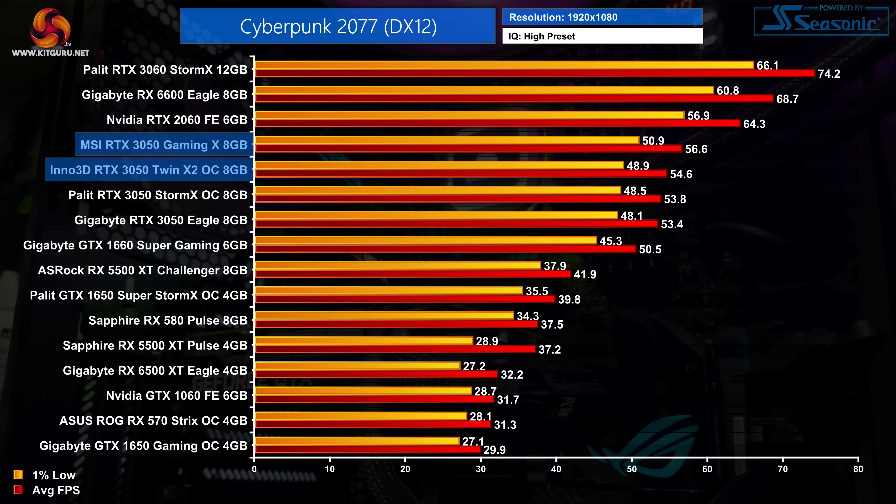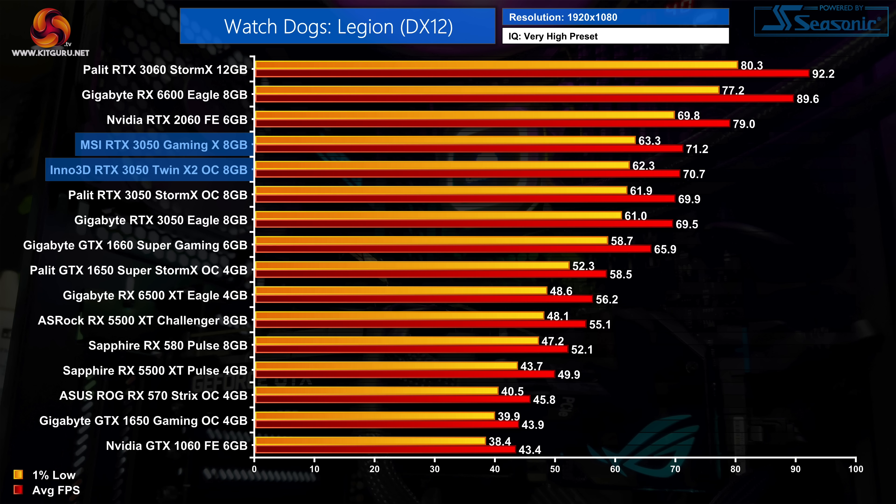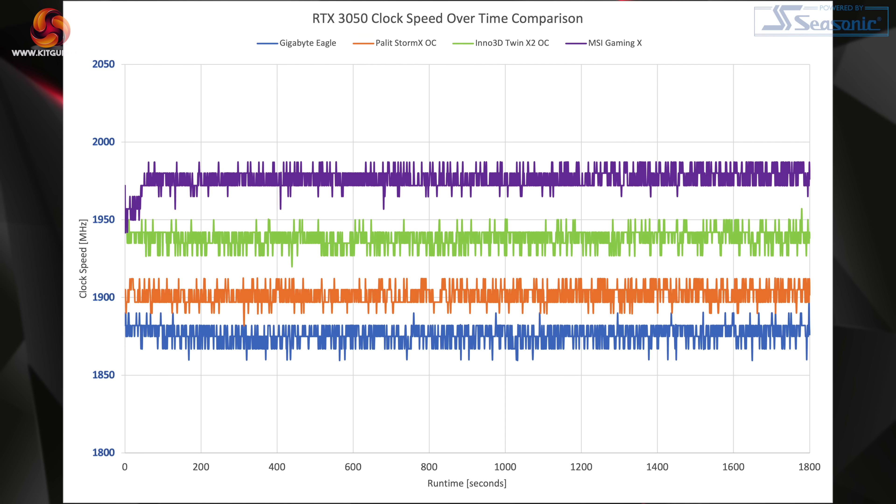That is perfectly illustrated by the performance numbers shown here. Yes, both the Gaming X and Twin X2 OC are faster than the Gigabyte Eagle on paper, but the differences are so marginal they are effectively of no real consequence — no one is going to notice the difference between 71 FPS and 69 FPS. We get a clearer idea of why differences are so marginal when analysing the operating clock speed over a 30-minute stress test. The MSI Gaming X runs fastest, consistently hovering around 1975MHz. The Inno 3D Twin X2 OC is only slightly slower, typically just below 1950MHz. Crucially, even the reference-clocked Gigabyte Eagle isn't far behind, with its real-world clock speed only about 100MHz slower on average than the Gaming X.